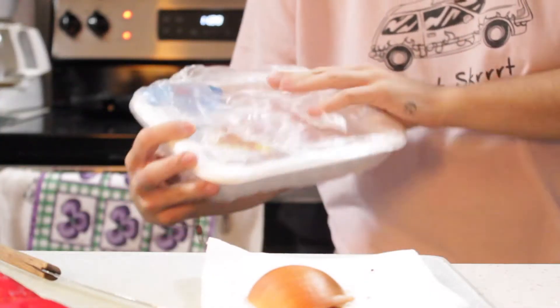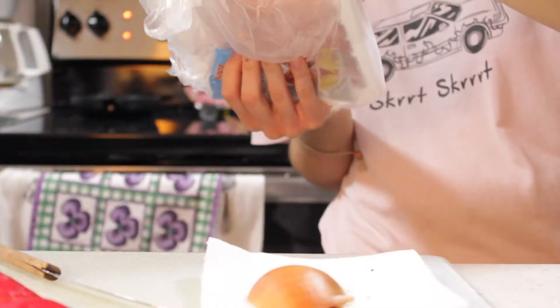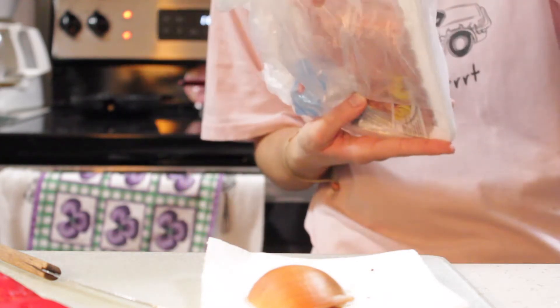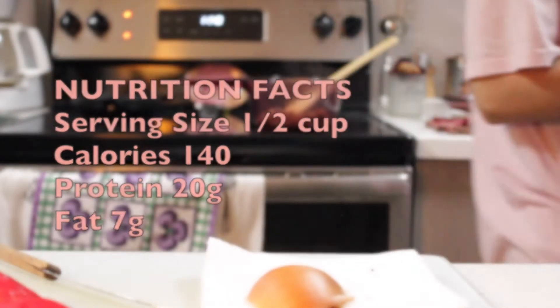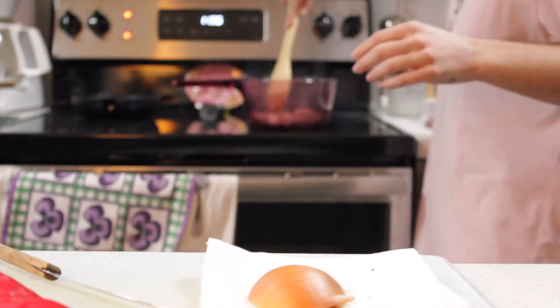It's a one pot with veggies sort of thing, but rather than chicken I'm substituting mince turkey which I got at Metro. I cut about a quarter of the mince turkey — the nutrition facts on a quarter would be equivalent to the half cup it suggests, which equates to about 20 grams of protein, 7 grams of fat, and 140 calories.